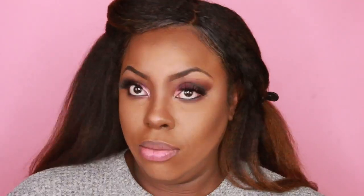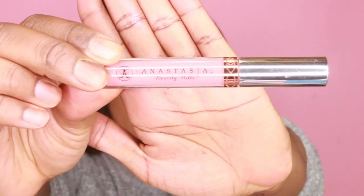Using the NYX Matte Color Gold Digger, I'm going to basically just be shaping the outer portion of my lip — actually I fill it in all the way. Then I'll be going over just the middle portion of my lip with the Anastasia Beverly Hills in the color Dolce to give my lip some depth and shape. And to give it a nice ombre, I'm just going to blot my lip.